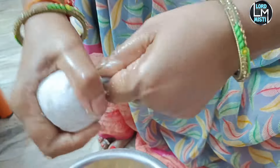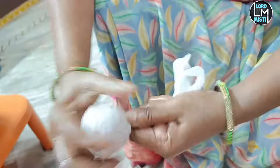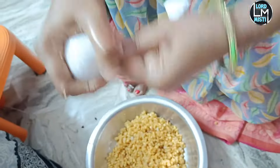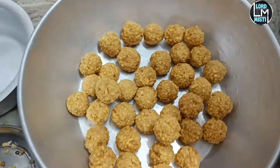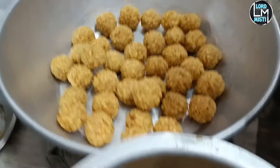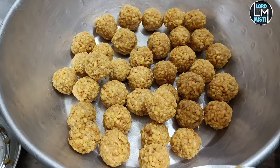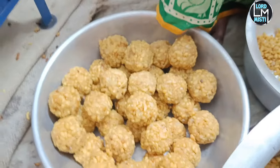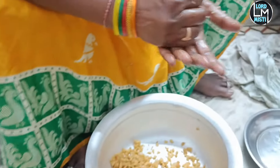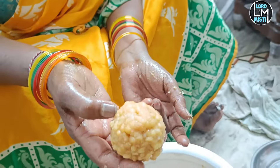We have to make it round. If you want to make it round, make it round. I will put it in a bowl.